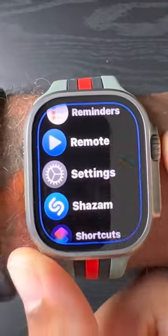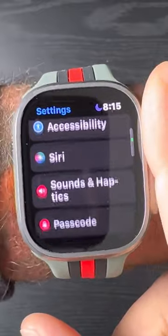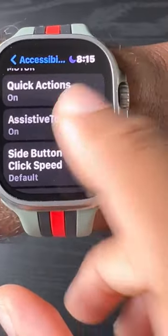We're going to continue and go ahead into the Settings. We're going to go to Accessibility and hop right back into Assistive Touch.